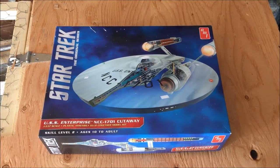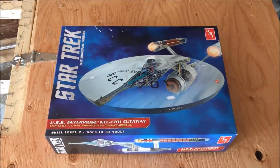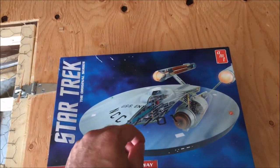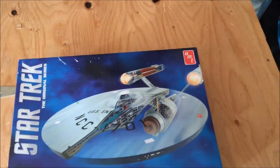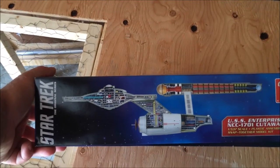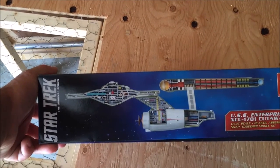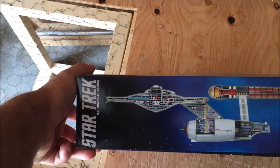This is the USS Enterprise NCC-1701. This is the original Task Cruiser and this is a cutaway one. What you can do is you can do the whole thing and then have part of it moved. You can see inside the actual Enterprise — the warp nacelle, the SAR collectors or RAM scoops, engineering, the bridge, and a couple of the decks.